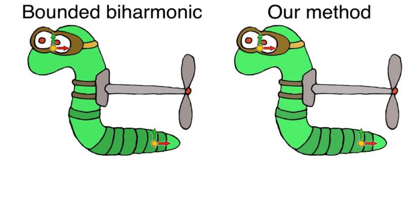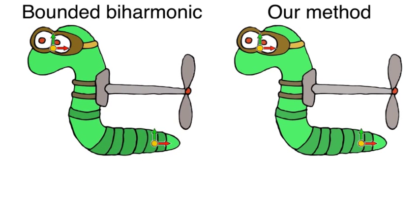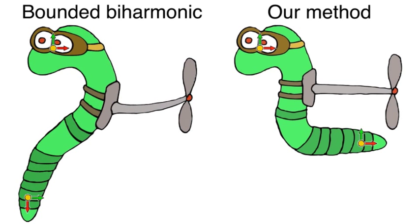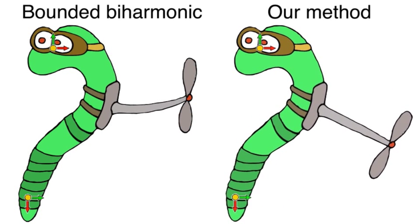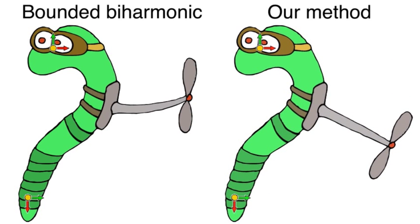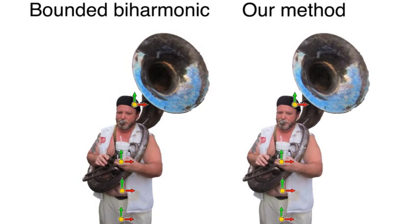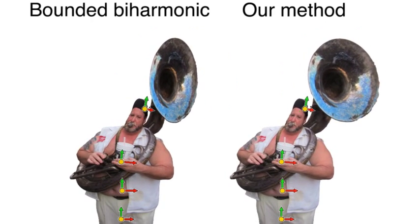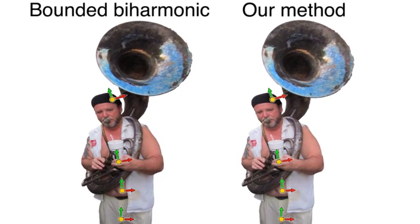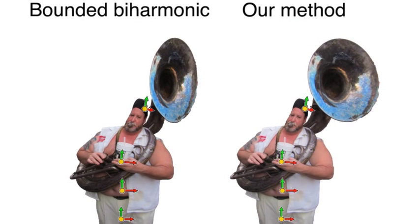Larger features like this propeller are also better preserved when local extrema are prohibited. A user may provide arbitrary affine transformations at point handles. Without control over extrema and the weight functions, anisotropic scaling and rotations may exaggerate distortions, such as seen here in the sousaphone.